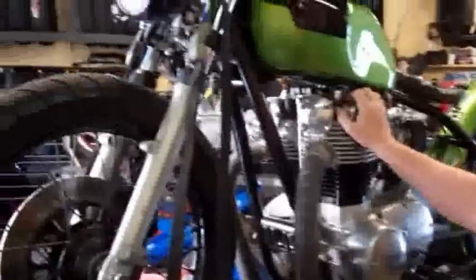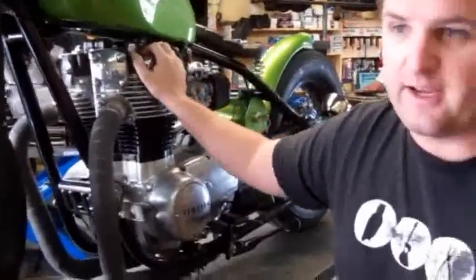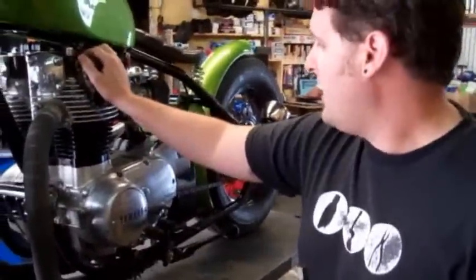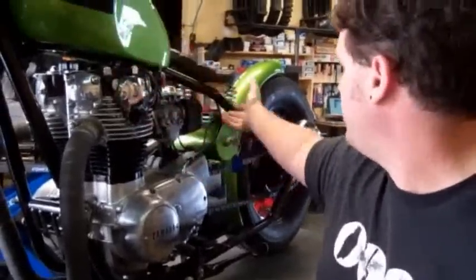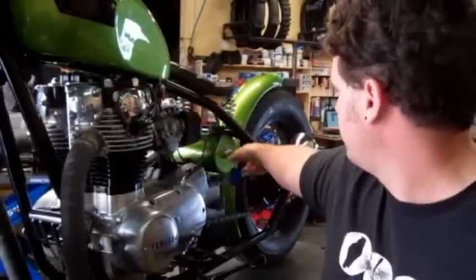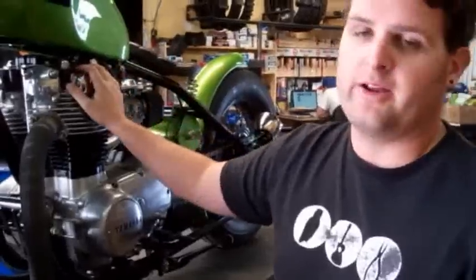We've got a really nice XS650 — this is an 81 engine using the TCI digital ignition. It's a bone stock engine, 100% stock. Obviously it's in a nice bobber, rigid hard-tailed frame, but all the electronics in the engine are bone stock, so that's what we really care about here.